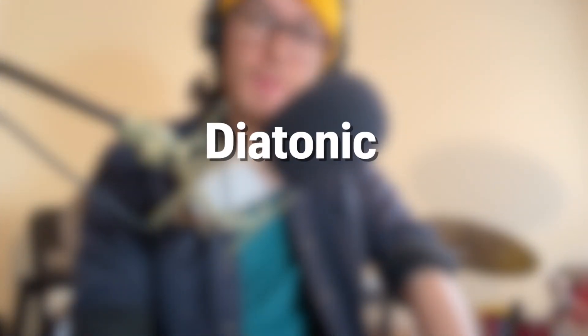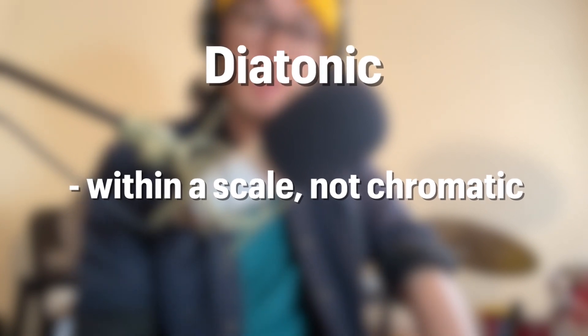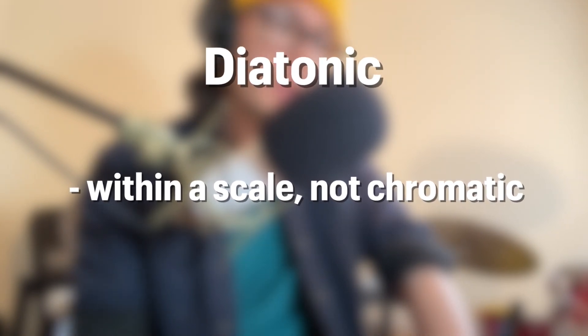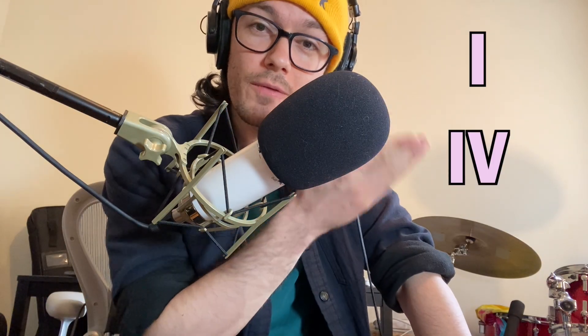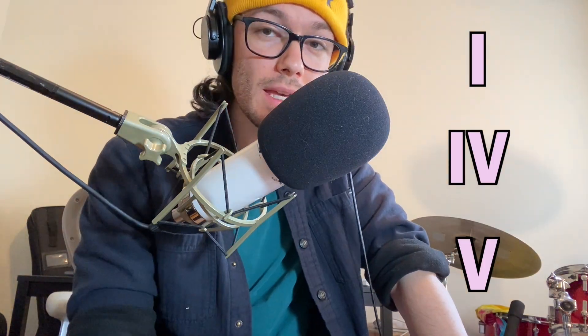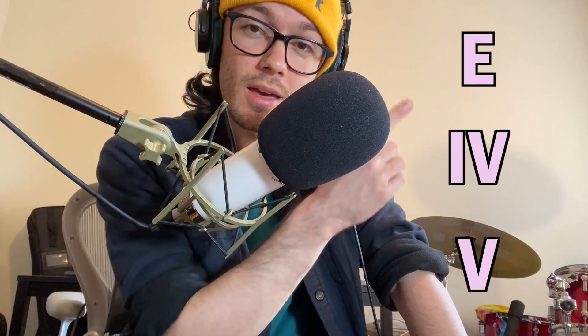Most harmonicas are diatonic, meaning they're designed to play on one key. In blues and folk music, the two styles where you're most likely to hear a harmonica, the guitar parts are also usually diatonic, often using chord progressions built around the classic 1-4-5 combo. In the key of E, a very common key for guitar-based music like blues and folk, 1-4-5 would be E, A, B.